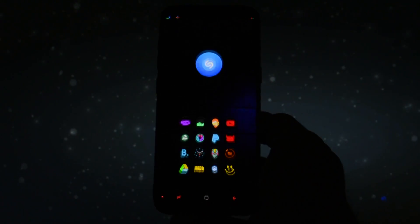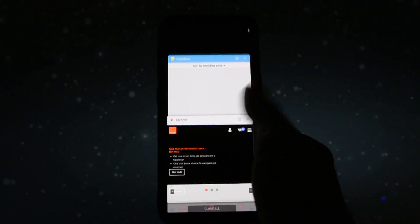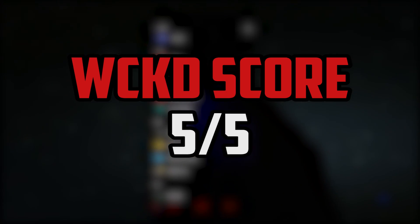I checked the XDA thread and tried to find minimal bugs but I couldn't find any, so for the first time in this channel's history, this Renovate ICE ROM will get a perfect score of 5 out of 5.